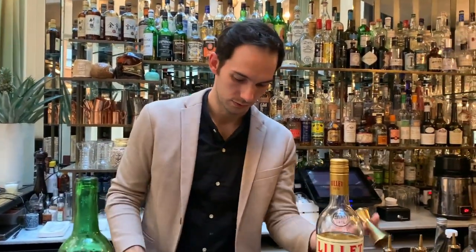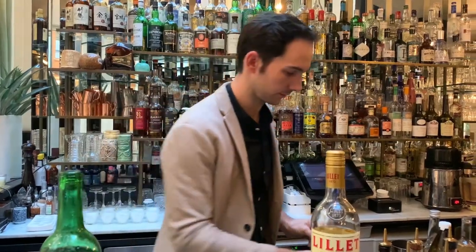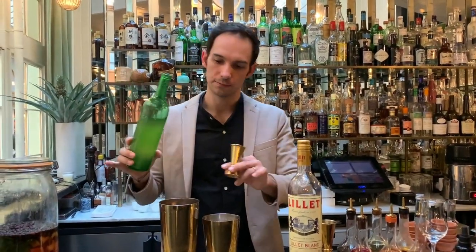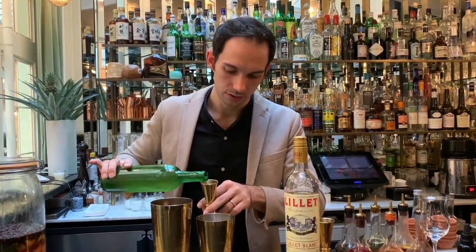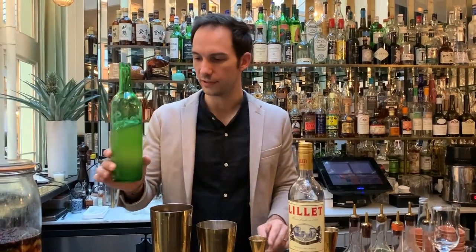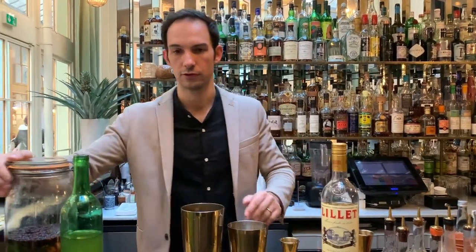So let's try it. Because it's already like sweet and sour, it's just going to go for 45 milliliters. And that will be just nice.